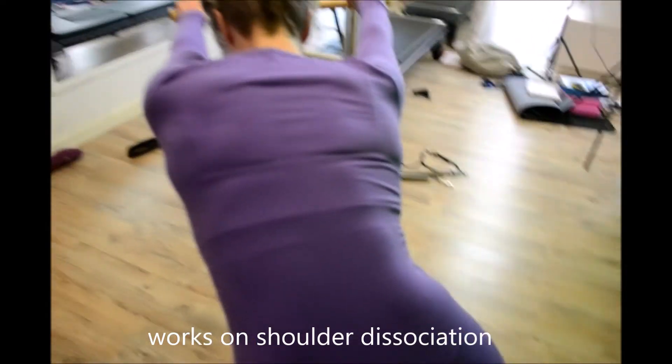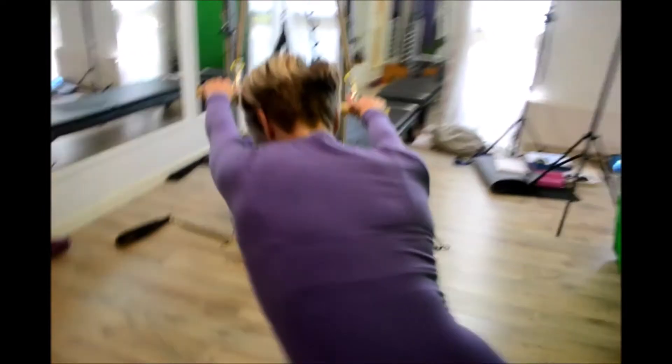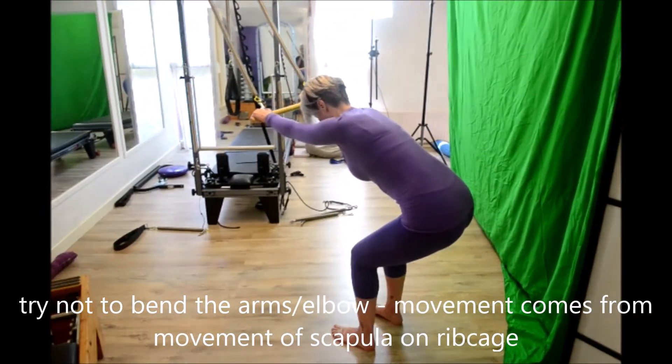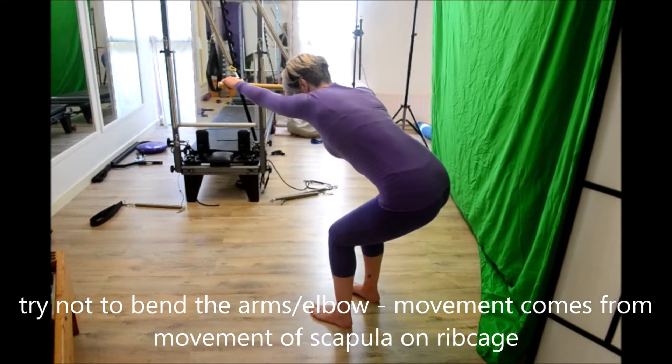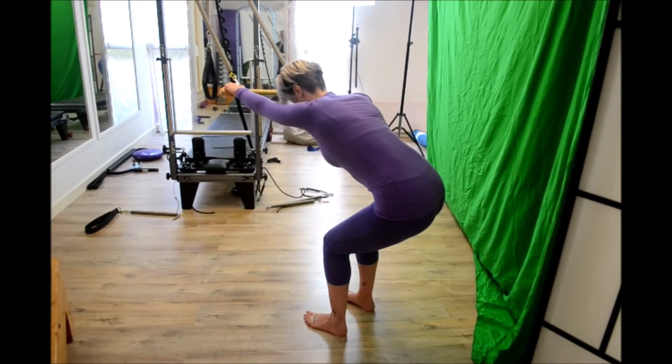And then obviously you do the other side. Just stand back so you can get a better view — keeping the pelvis still, keeping the spine still, just reaching the arms and shoulder blades forward.